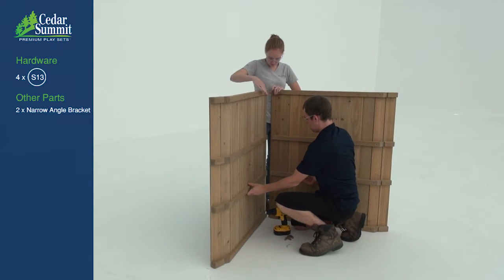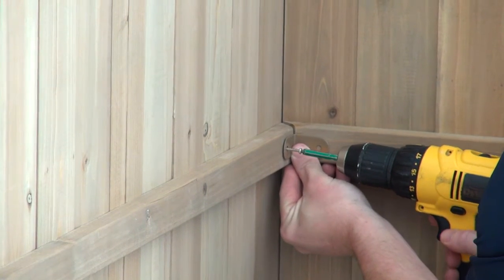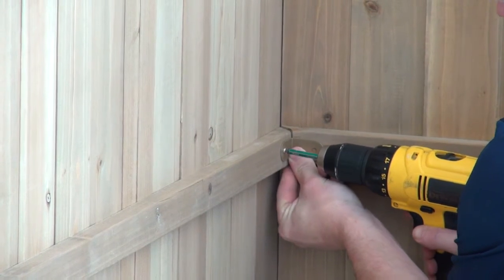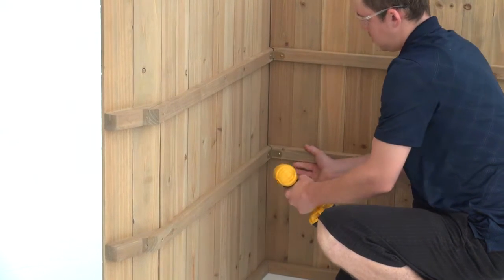With some help, align the tops of the roof panels. When they're flush, attach a narrow angle bracket where two of the inside joists intersect. Use two pan screws, then install a second narrow angle bracket on the other inside joist.